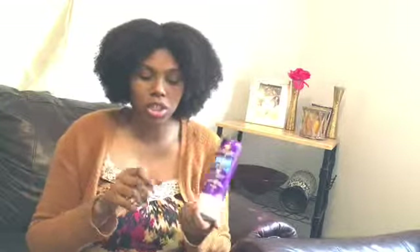For this deep condition, I'm in a hurry — I have to go to class today — so I made an easy mix. I already warmed it up, and it contains the Aussie Moist three-minute deep conditioner, the Aussie Moist conditioner, 100% pure raw honey, and my DIY hair growth oil.